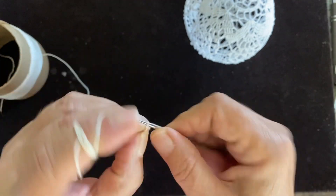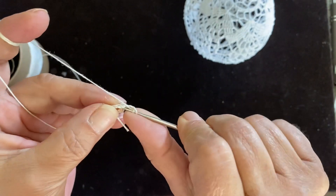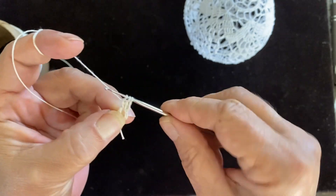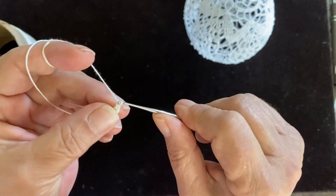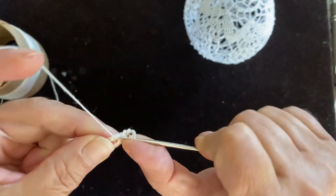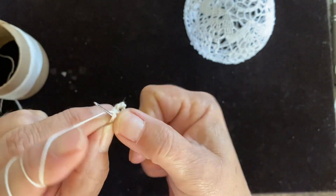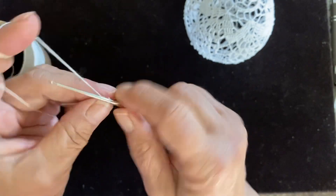Chain two, yarn over, going through once, yarn over, going through once — now we have three loops — going through them all. Chain five. Yarn over, going once, yarn over going twice, yarn over going three times, and now through them all. And again, chain five.